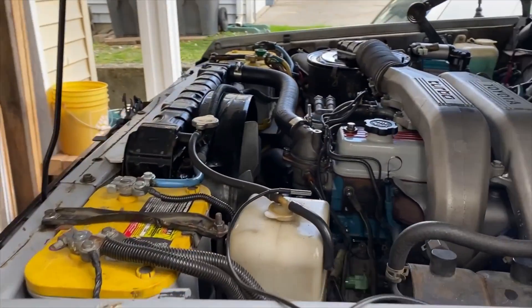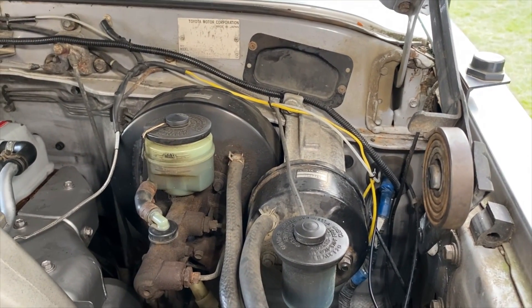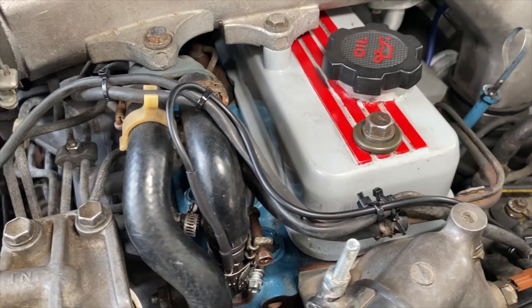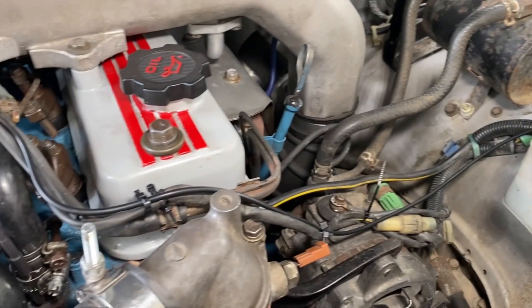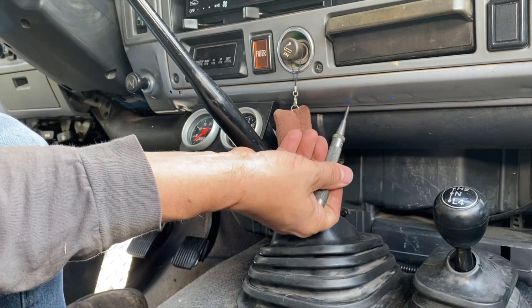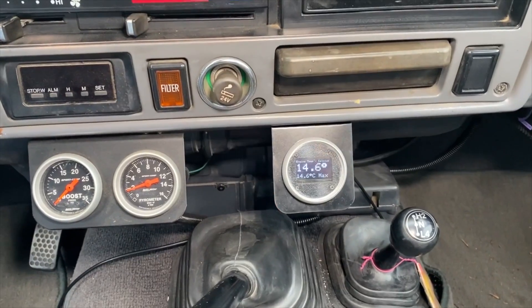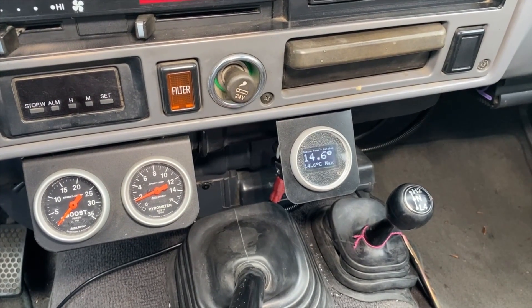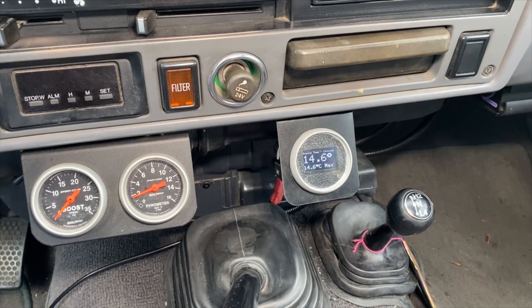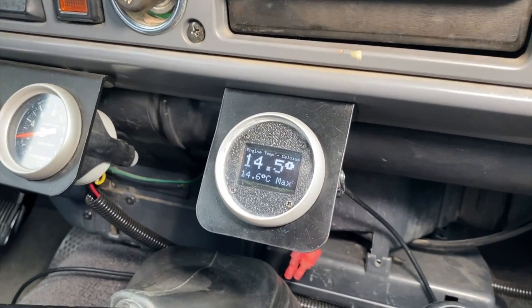That was pretty easy — sometimes getting wires through the firewall is a struggle. I routed and zap-strapped the wire neatly along the side and through the firewall, taking up all the slack. The temperature sensor wire is all installed. Here it is all installed in the dash — it matches and turned out pretty good. Before you start the engine it shows the ambient temperature of the engine — it's reading 14.6 degrees outside.